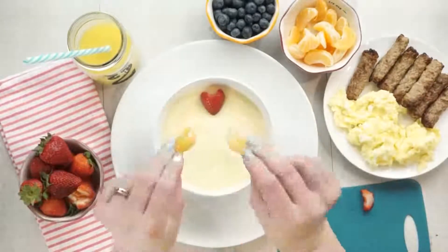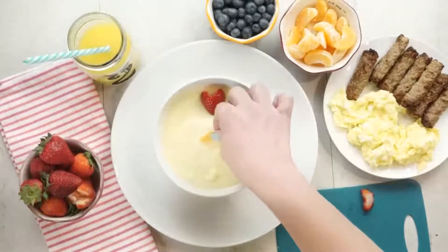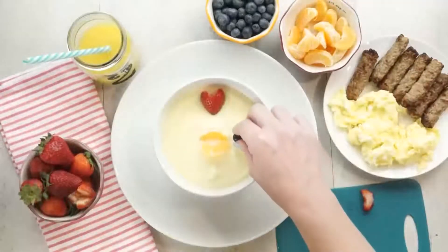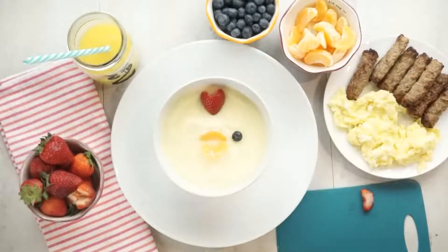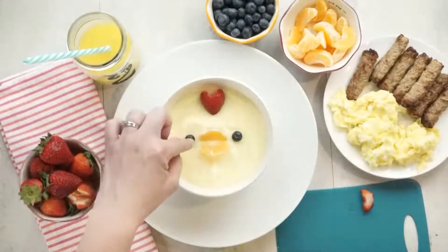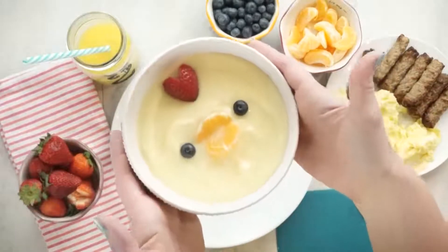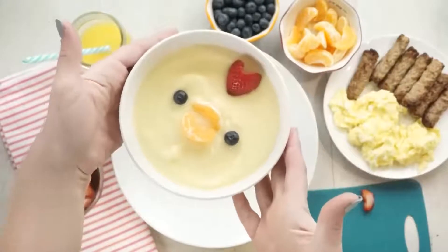For our chicken's beak I'm gonna take two little cuties and place them together in the center of the bowl just like this. For our chicken's cute little eyes I'm gonna place two blueberries, and that's all there is to it. For my kids I would also serve some scrambled eggs, maybe some turkey sausage, and that is breakfast.